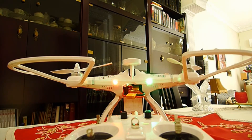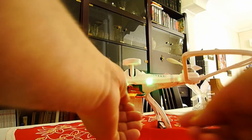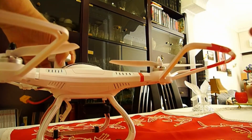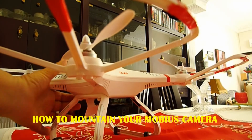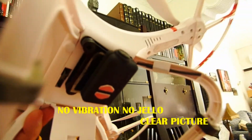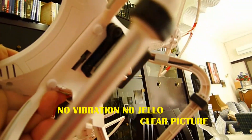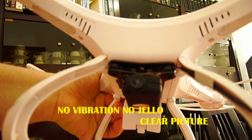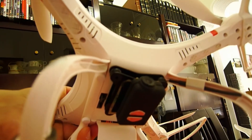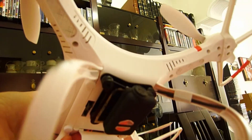I think all this information is very important to fly this very nice quad. I have made other changes as well. You can see my Mobius camera — I am using it with the two holders included in the kit to mount the Mobius camera on the quad.